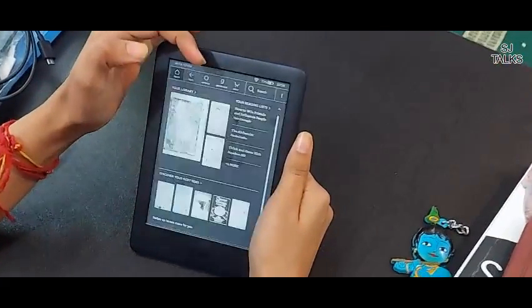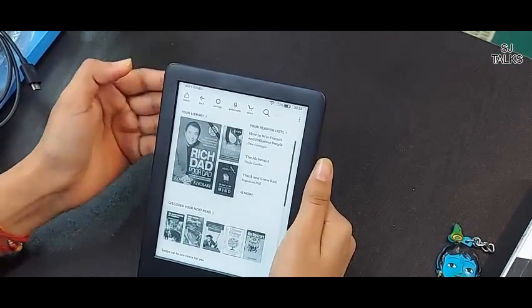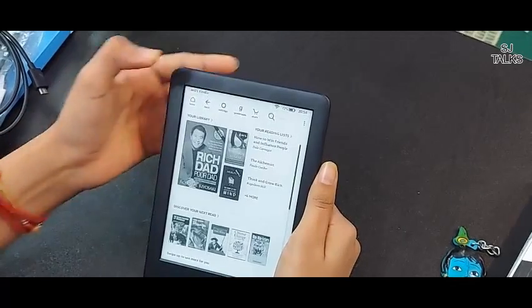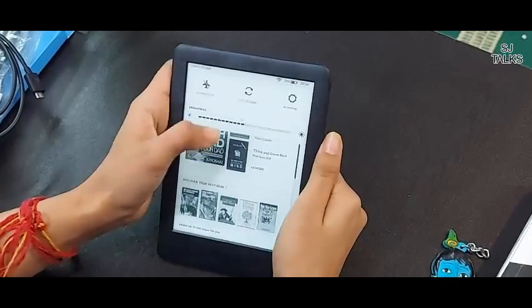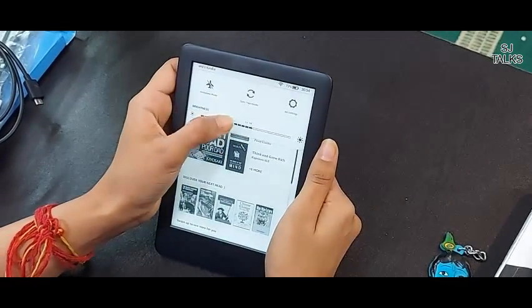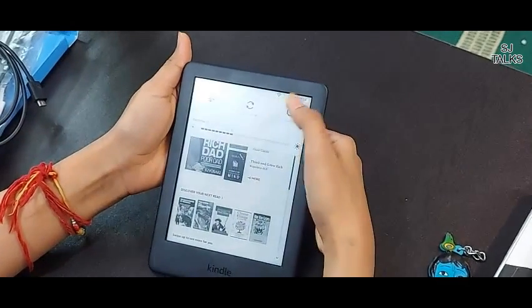There is a home, a settings, a good reads, or a store where you can buy books. There is a library in your home. The most important part is settings. In settings, you can adjust the brightness to your eyes. If you want to see further settings, go to all settings.